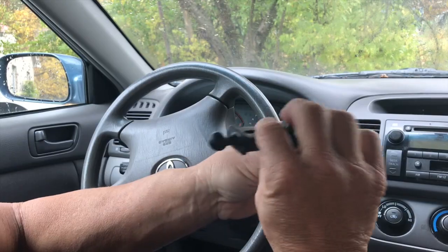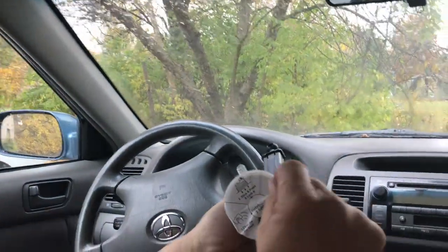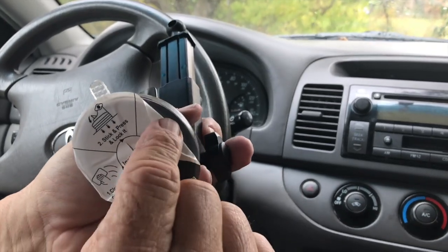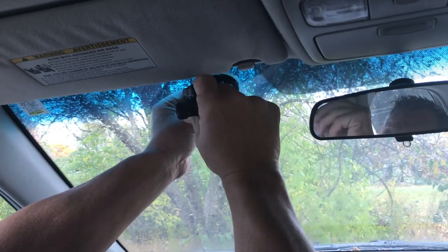And then if I wanted to, I can untighten this and do the same thing for the height, so I can put it right here. All I have to do is peel this plastic off — it's a very strong adhesive that will stick to whatever. Or if I wanted to mount it up on the windshield, I could do the same thing.